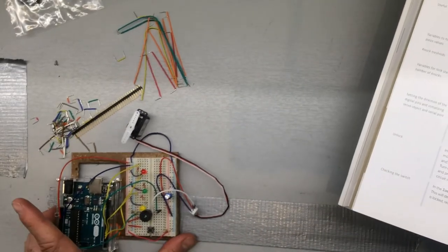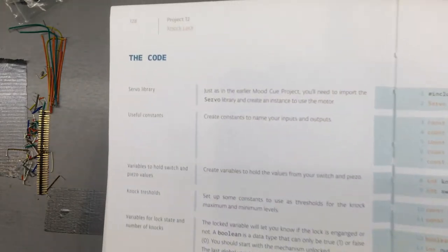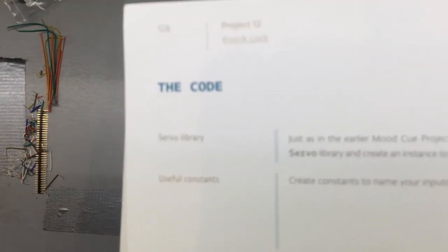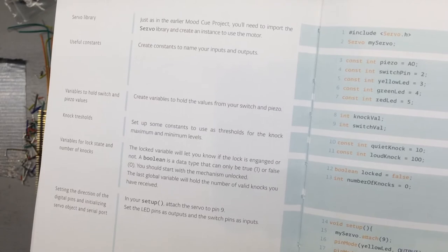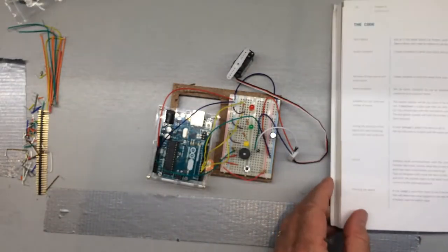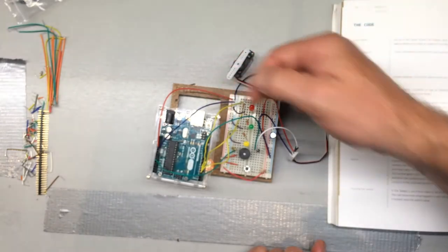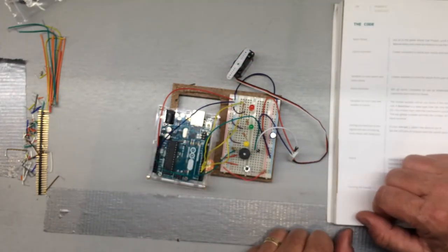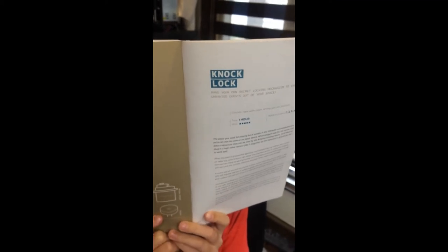Now the slightly trickier part comes in: the code. We're going to go into the Arduino IDE — the interface where you do your programming — plug in a USB cable, fire up the brain, and let it do what it's supposed to do. We'll try to show you what we're doing along the way.